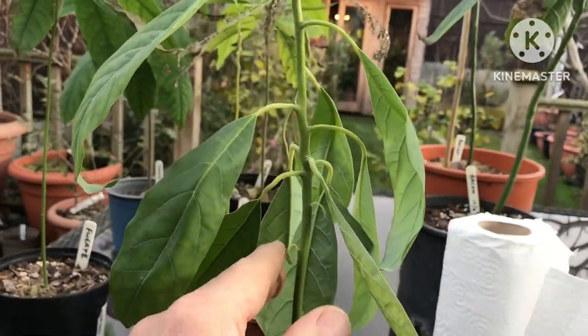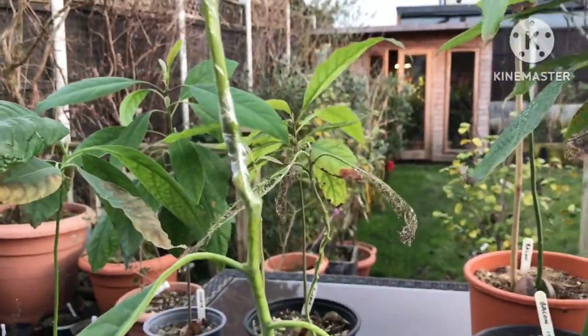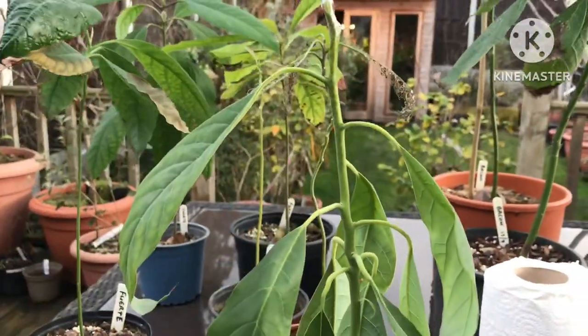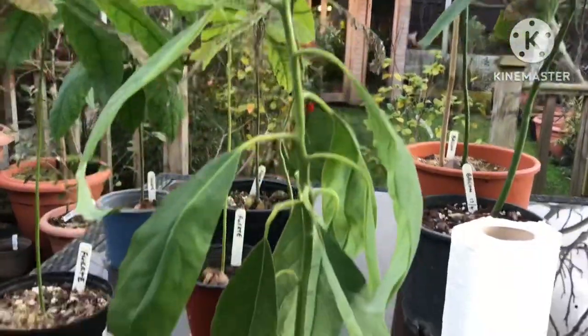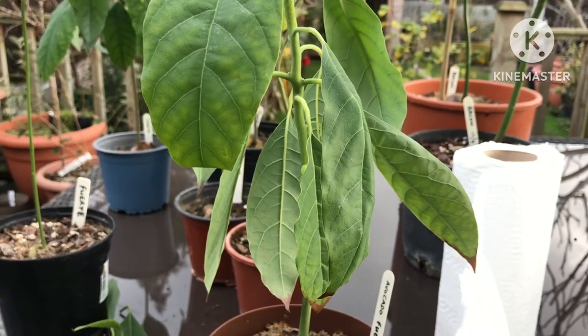I know I need to remove side branches if by some miracle this takes, but I don't know whether I should remove the leaves or leave them on to give the plant energy, since it's a young plant. If there are any avocado grafting experts watching — Jeff, I'm thinking of you — perhaps someone could tell me. I'm just going to pause the video and carry on with the next one.